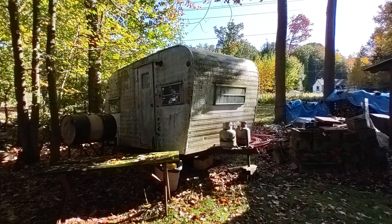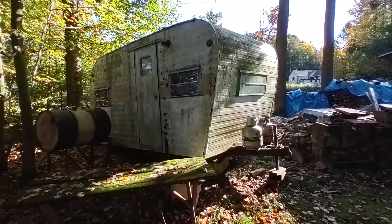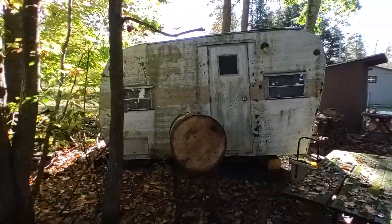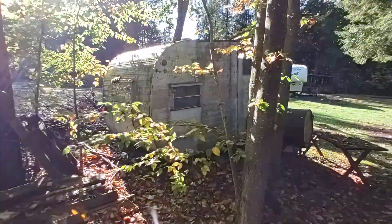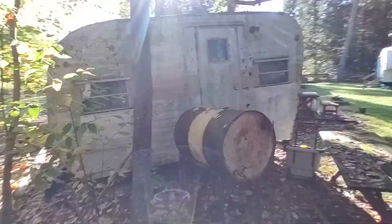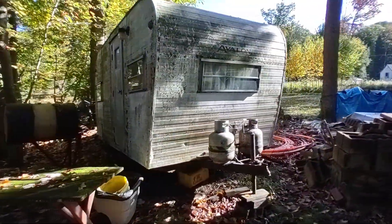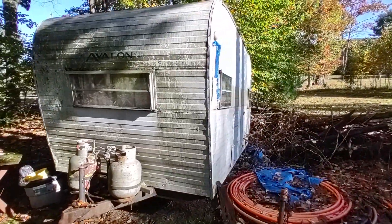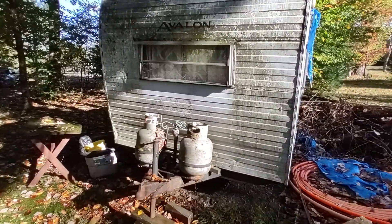Hey folks, this is Ben with Ben's Campers. This morning we're taking a look at this 1960s Avalon trailer that I'm buying here this morning in the forest. This is just a first look so I want to show you guys what I roll up on. The first time I've been here to see this thing — I got a lead from ads that I put out for wanted campers, and as goes the case usually, I show up here sight unseen. He did send me a few pictures. 1960s Avalon, it's in fair shape and he does have a title for it.